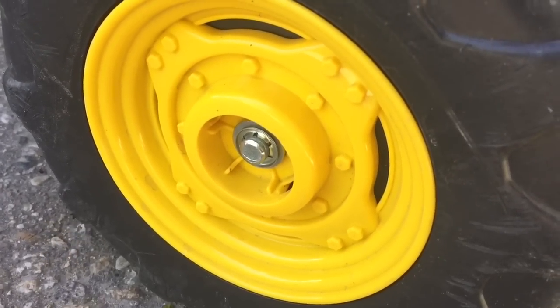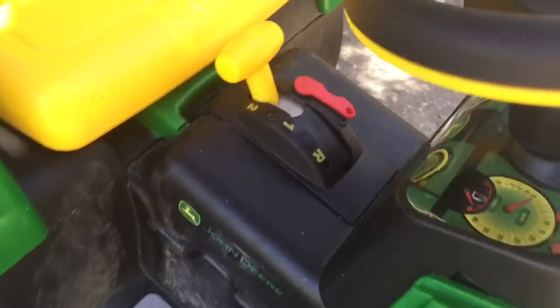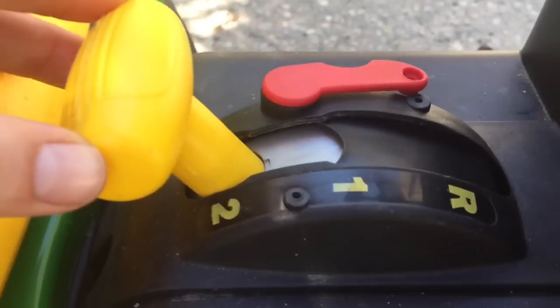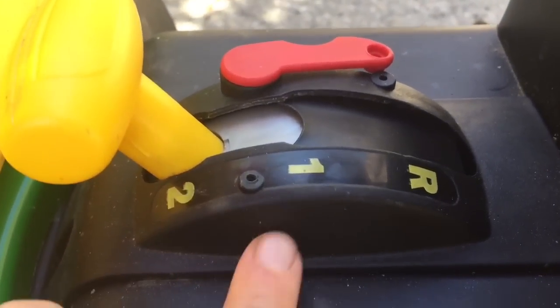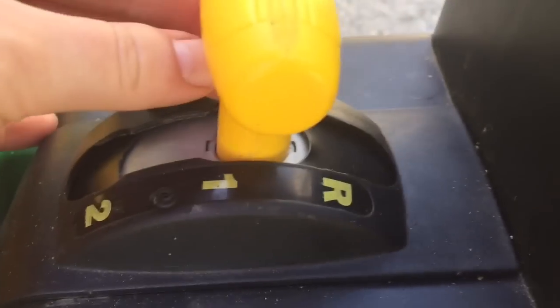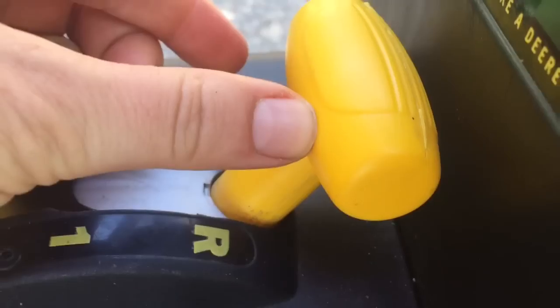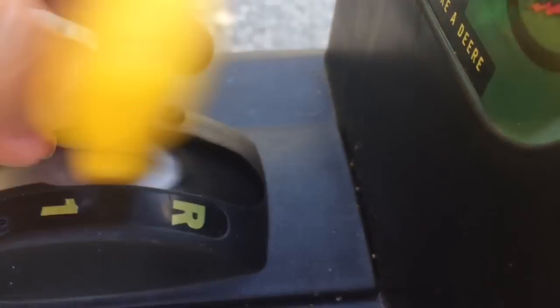It has yellow wheels and here's the stick shift. You can go to second gear, or go a little slower in first gear, or R for reverse. Oops, and you have to hold it down to go backwards.